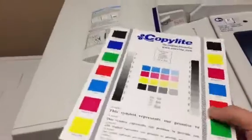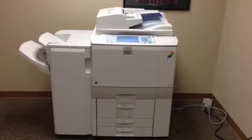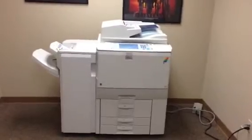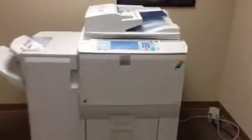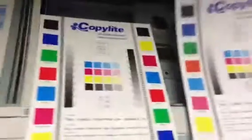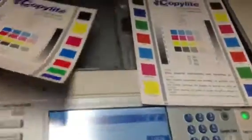Here we have a color test chart. The first thing we're going to do is run some color copies to see what the quality is like. There's our color test chart and our color copies, and as you can see, we've got a nice clean color image on this machine.